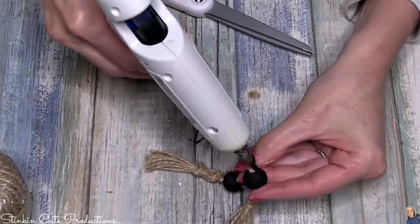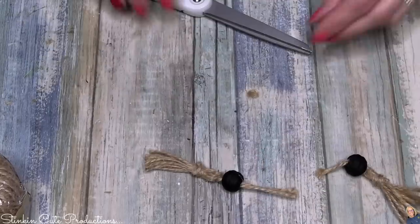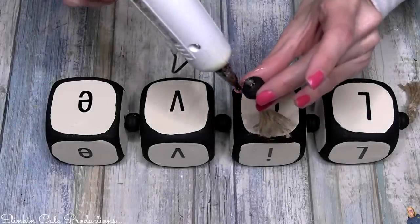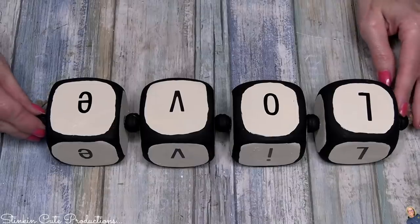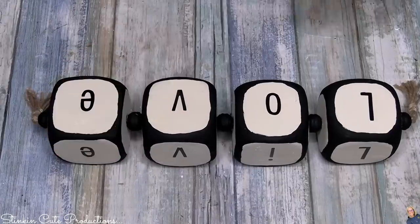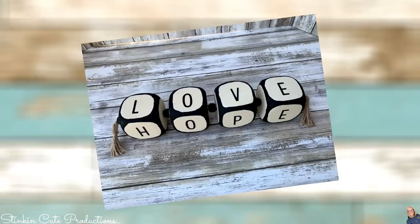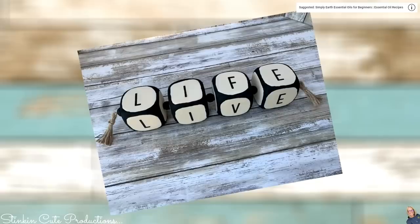There we have a tassel attached to a bead — pretty simple and very budget-friendly. Hot glue these to the end of each die for the perfect finishing touch. I'm showing here that I still had the smaller letters, but you'll see in the pictures I went with the larger letters — it looks a lot better and goes with the size of the dice. I love that there's a different word on each side, so depending on how you're feeling is the word that you have showing for that day.